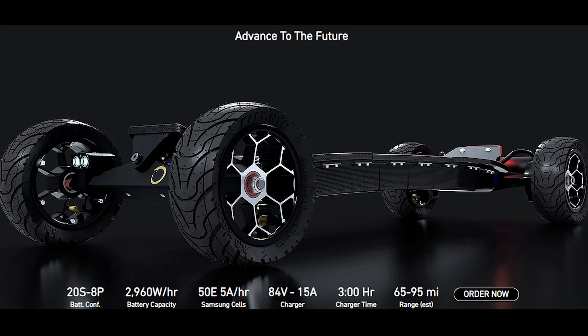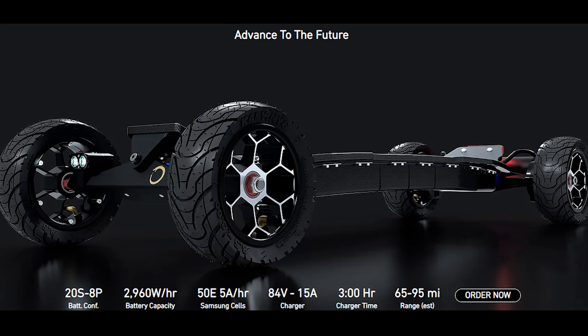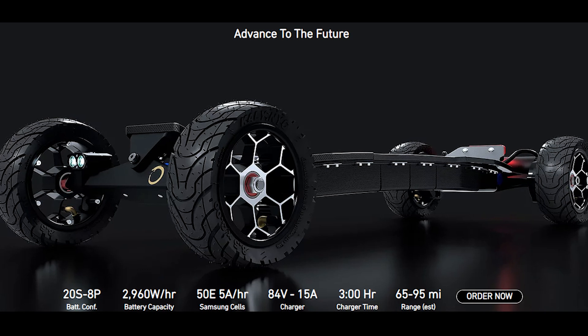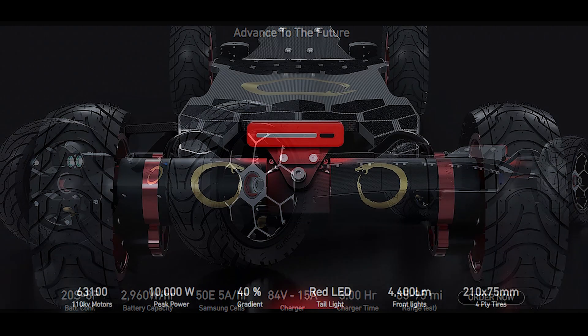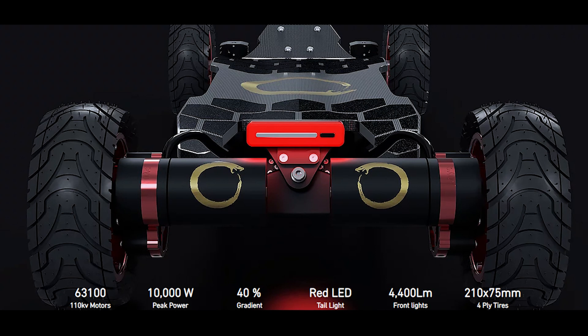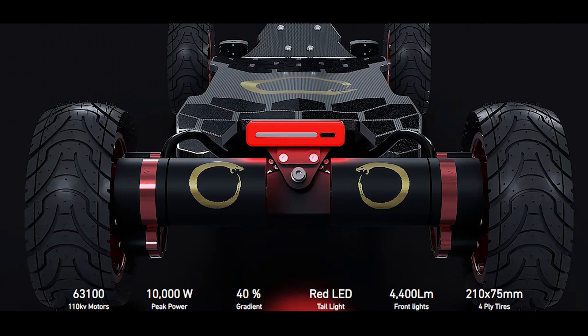Resale value should remain high because you can quickly swap out the battery. The remote is TBD, but Ernesto did show a Hoyt puck, so that may be in consideration. The board comes in red and black — the black looks absolutely amazing.